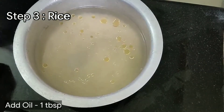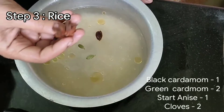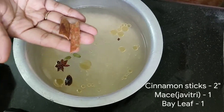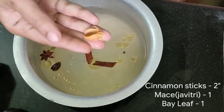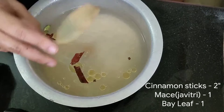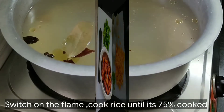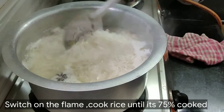I will wash this rice. Then we add 1 tablespoon of oil. Then we add some spices to the rice. The rice is going to be soft — you have to cook the rice right.